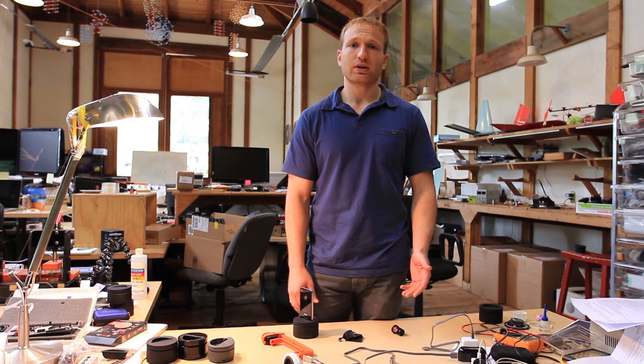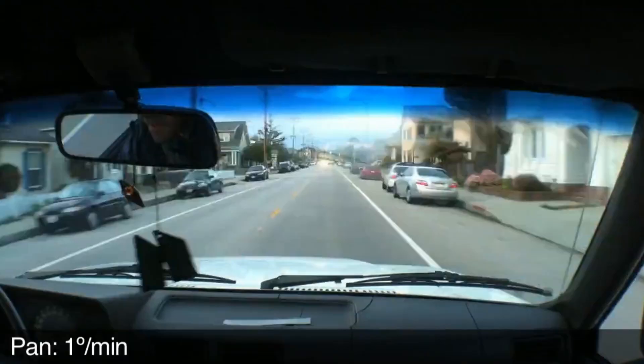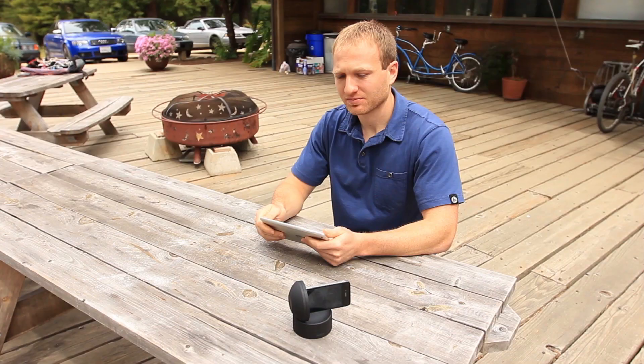Some of our developers have already integrated Galileo motion control into their apps. For example, AirBeam allows for home monitoring using one-way video. Also, time-lapse, which allows you to set specific pan and tilt controls directly on the device.